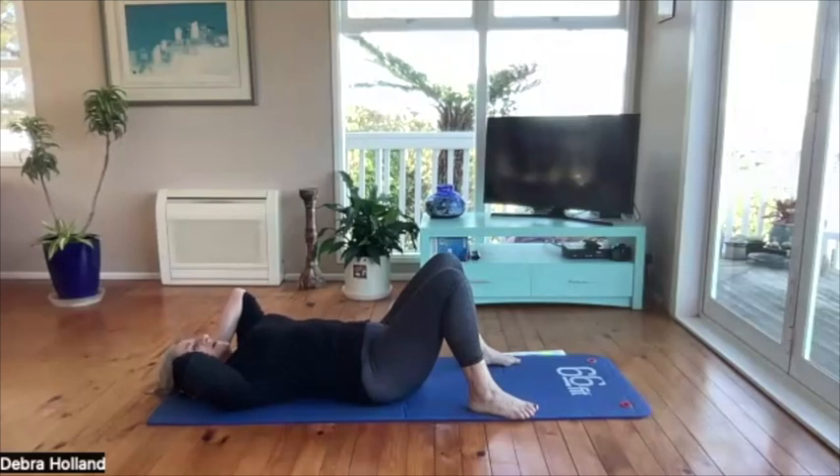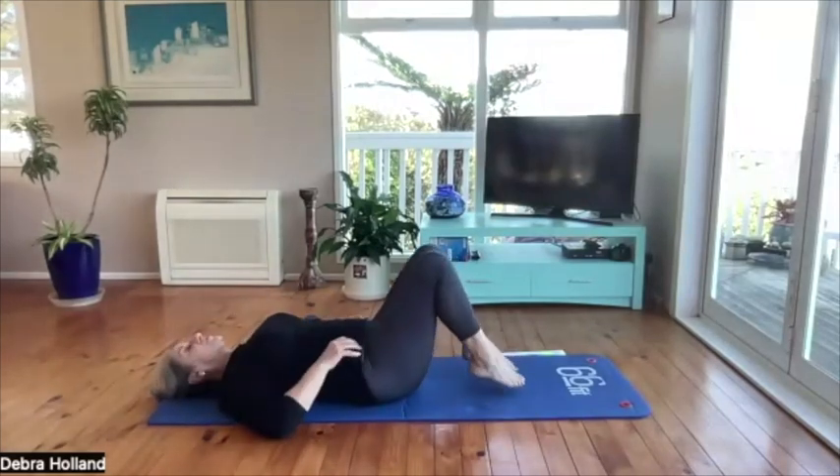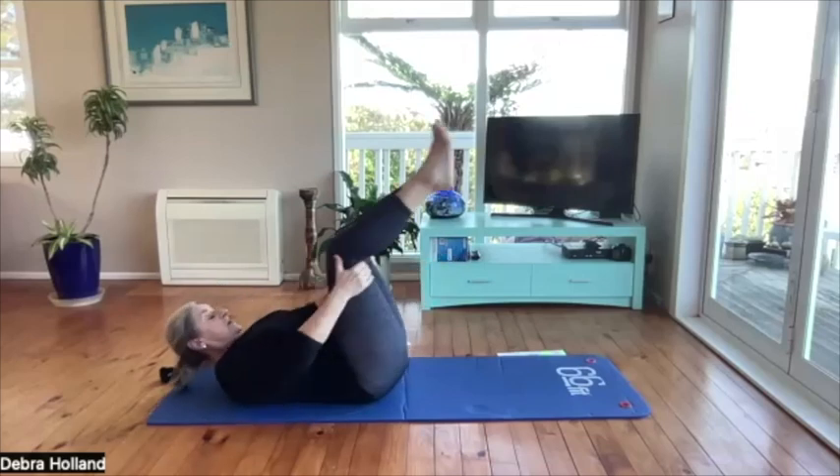A little bit longer and we're nearly there. Then just take the balls away. Bring your knees in, hug your knees, bring your head into your knees, and just see how the spine feels after that. Swing up into sitting.